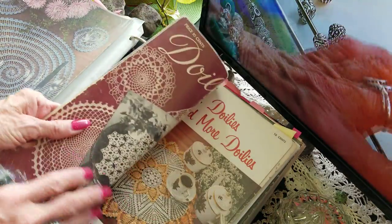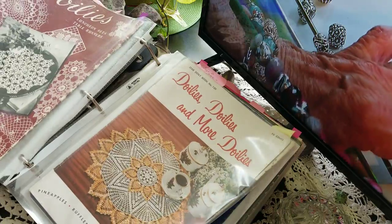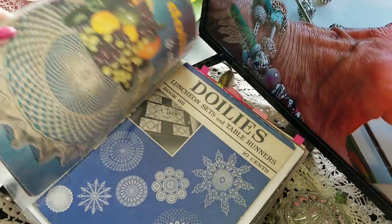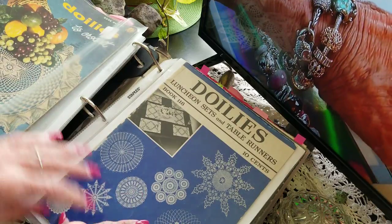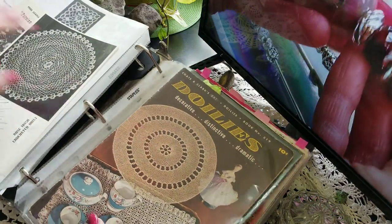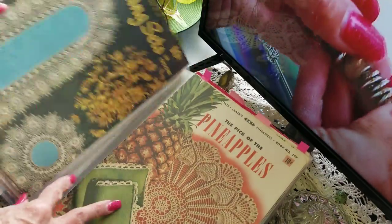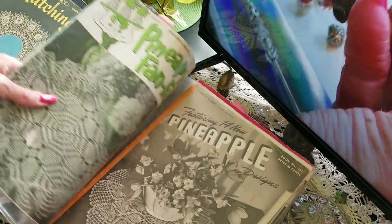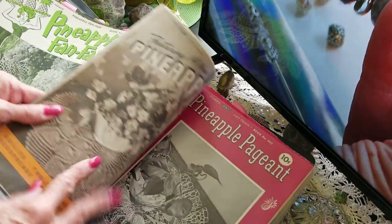I did find one pattern looking through these that I kind of pulled out — I might be interested in doing. These bedspreads — we'll get to those here in a second. Matching sets, and more pineapples — pineapples are so popular.